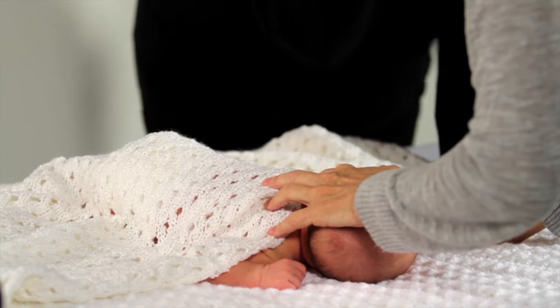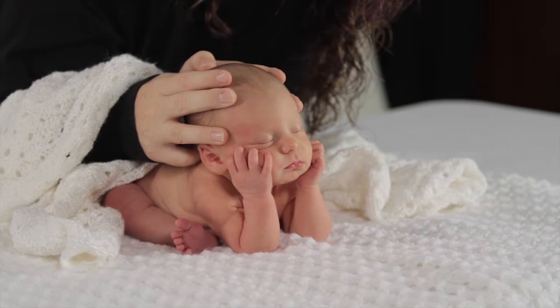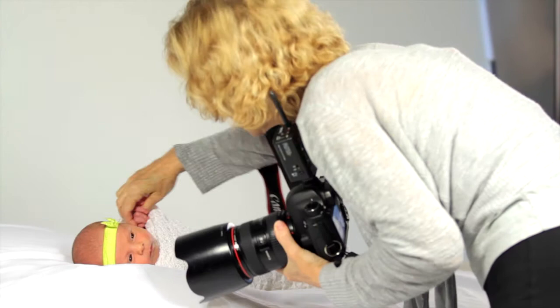If you want to use a heating pad, make sure it's on the lowest setting and covered by a thick blanket. You sure don't want to burn a baby. Once the newborn's sleeping, you can carefully pose her.